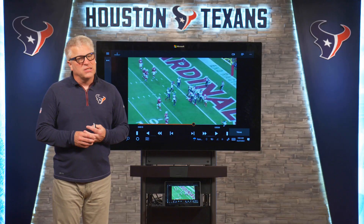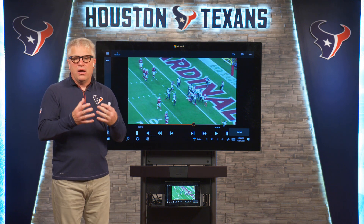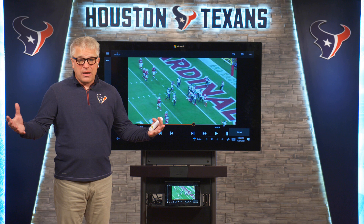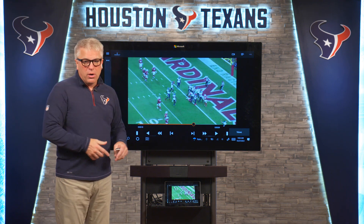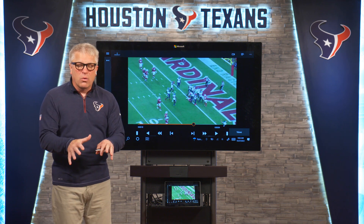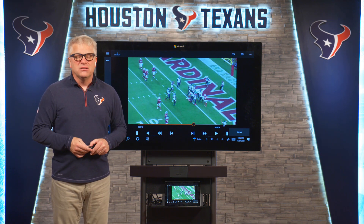That play right there by the Texans defense — that's how it's done. All levels coming together to make a big-time play and put points up on the board to help out your offense. That, my friends, is how you play the zone read. That is what we're getting from this defensive line, and that's got to continue.